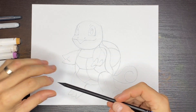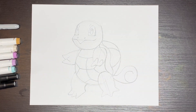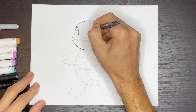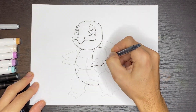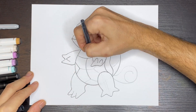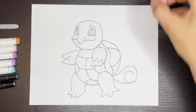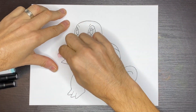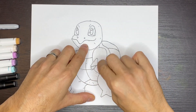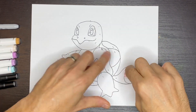That's it for our pencil drawing. For the next step, I'm going to grab my ink pen — or you can grab a Sharpie, whichever you prefer — and we're just going to outline our Squirtle Pokemon shapes. I'll grab my eraser and start erasing my pencil lines to clean up the drawing so that I can color it in afterwards.